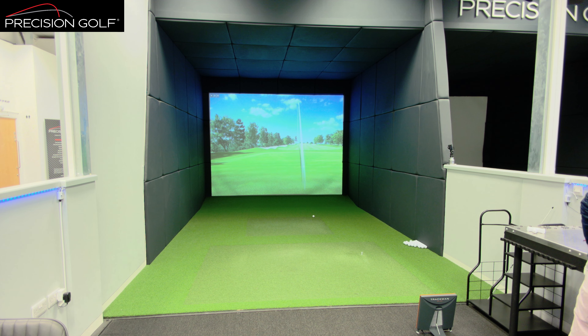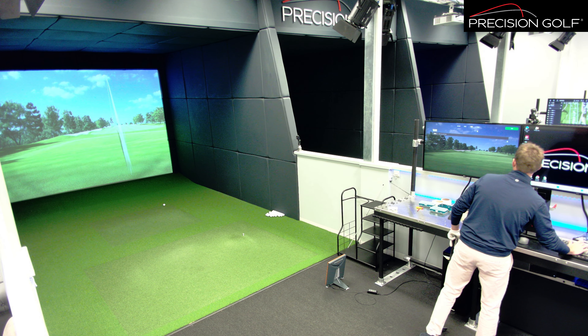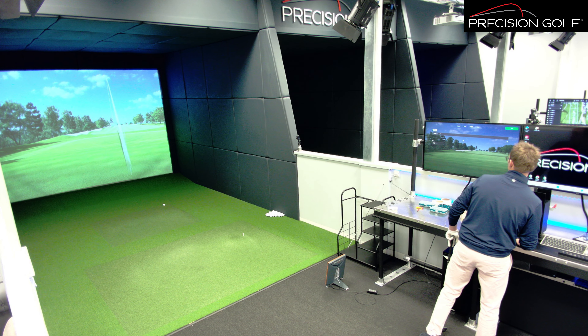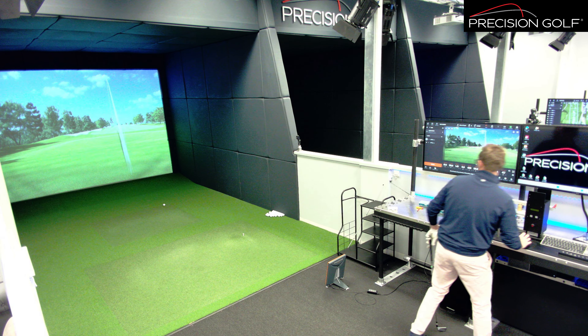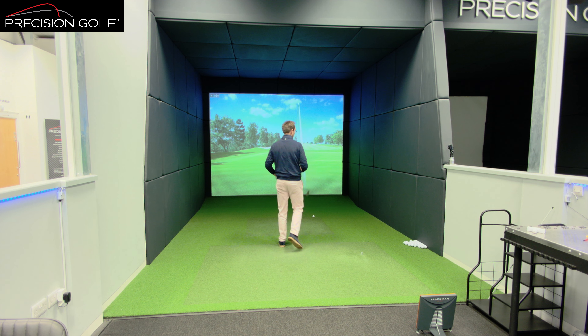Very very strong performance out of the TaylorMade. It is noticeably a clickier, harder note — you definitely get that sensation of a bit of pop and speed off it. Very stable, which is why over the last few years the P790 has been a very strong-performing and popular club.